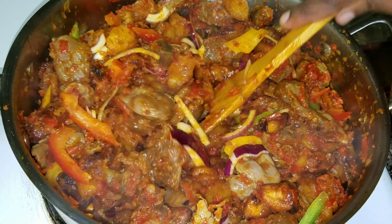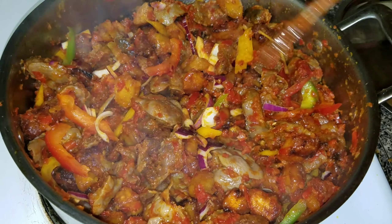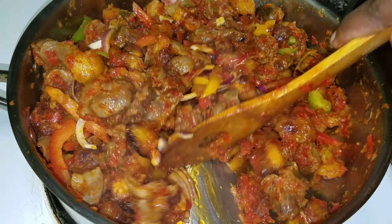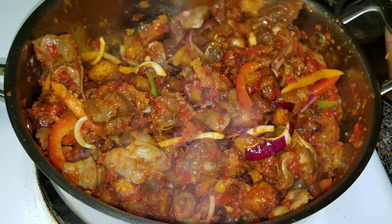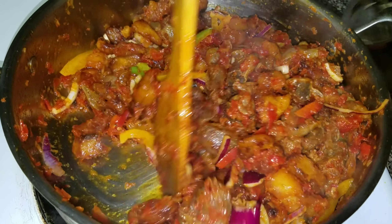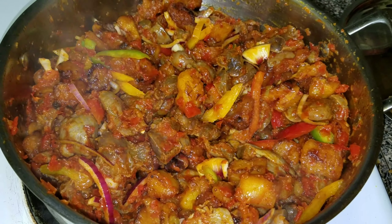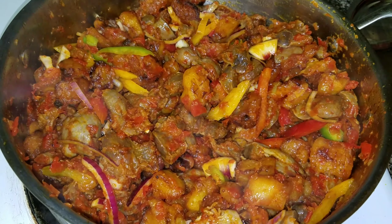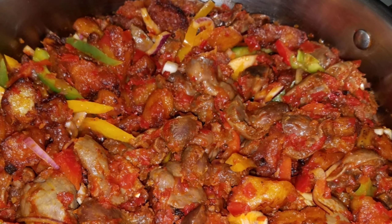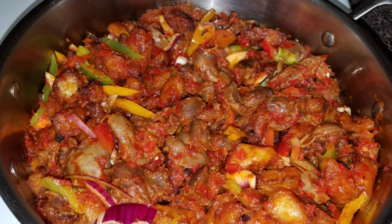So guys, thank you so so much — our dodo gizzard aka giz dodo is ready! Thank you for the love and your support. If you haven't subscribed to my channel, what are you still waiting for? Please subscribe and don't forget to leave a comment below. Let me know how you cook your dodo gizzard. Love you — I'll see you in my next video, bye!